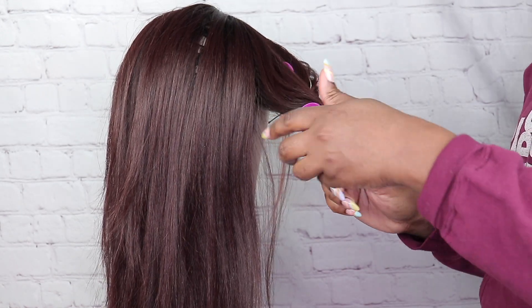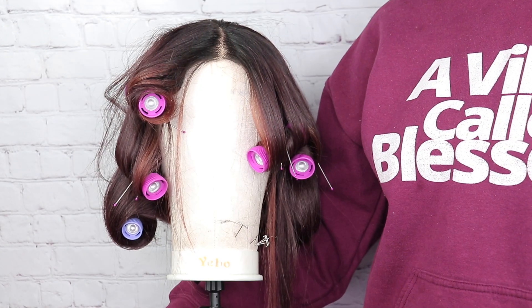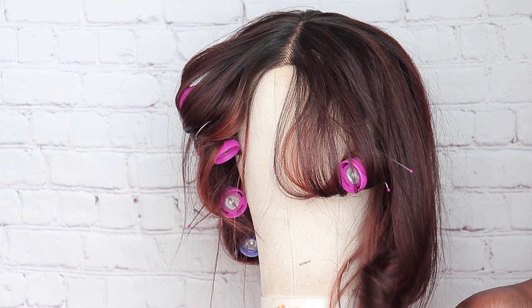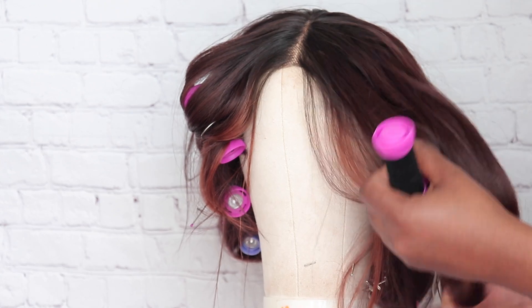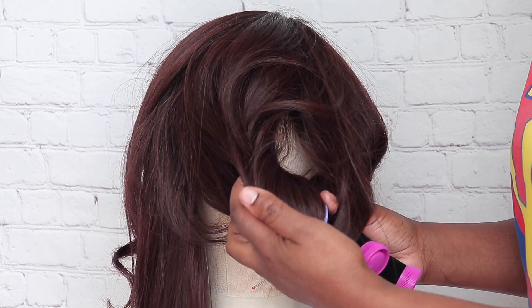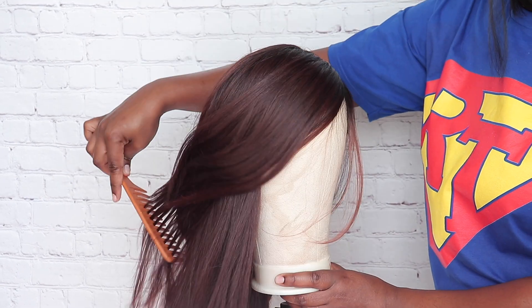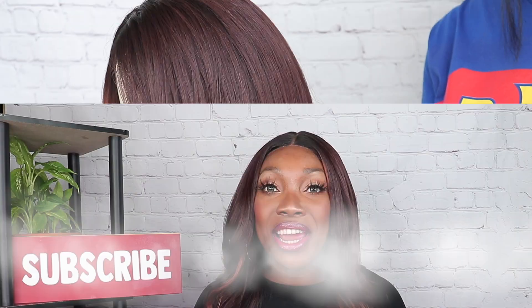I'm pretty much just adding curls to the front of the wig — the Outre Kamaya wig has these little curls in the front. I'm also adding a little bit in the back just to bump the ends. Sometimes I let my wigs sit with the rollers in until I'm ready to wear them again, or I just take them out after 20 minutes.